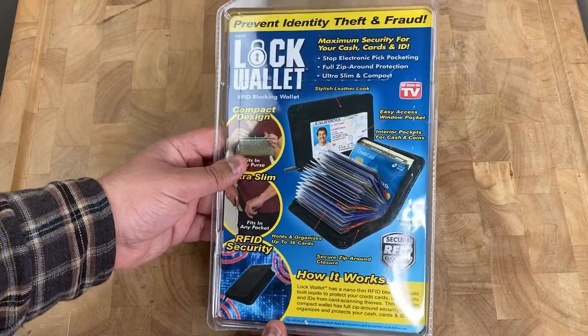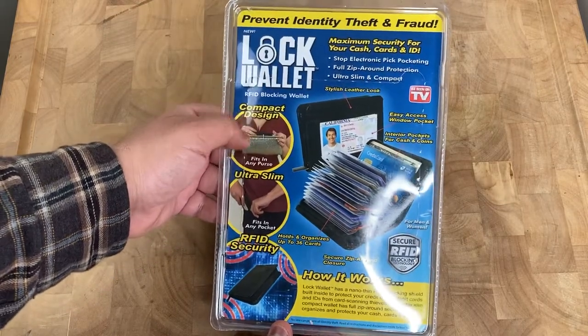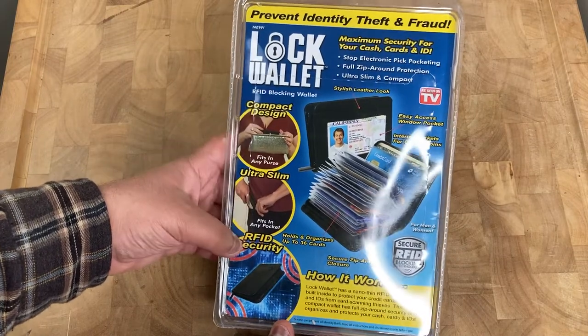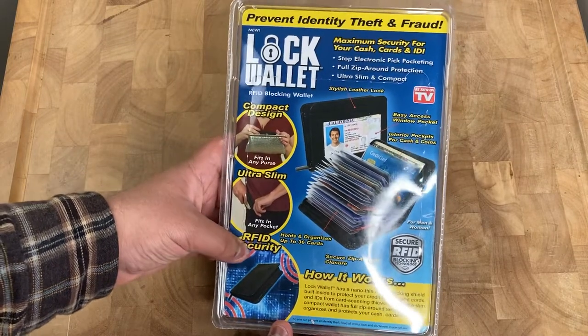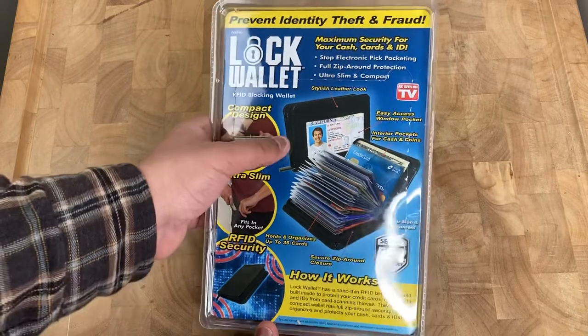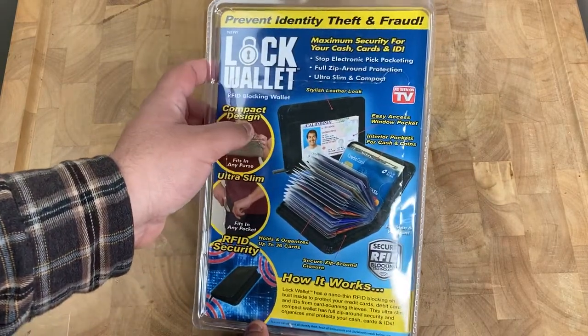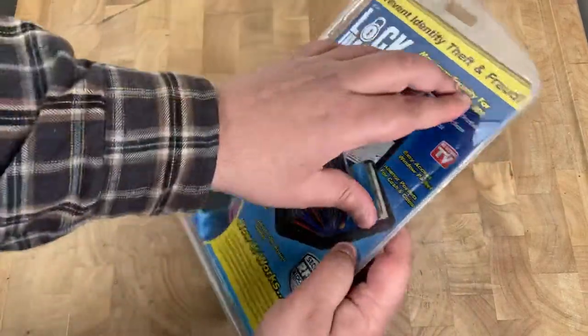It's got a compact design — ultra slim — that's one of the reasons why I like it. It's got RFID security and you can hold a lot of items and cash as well.